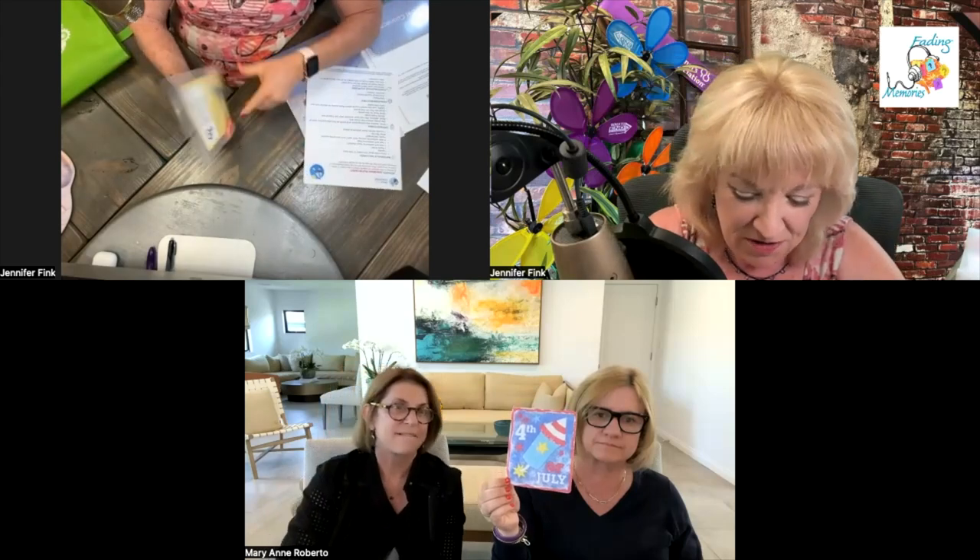Last but not least is our patriotic sand art. There's a picture of the finished version — that looks so much better. This piece is sticky, so you peel it off and put sand on it. We've got four colors of sand. This one can get a little messy, so we suggest you put a paper under it, but you can peel off different sections at a time and sprinkle the sand on different sections. It can be a lot of fun and definitely plays with your artistic ability.